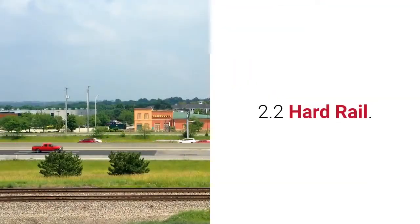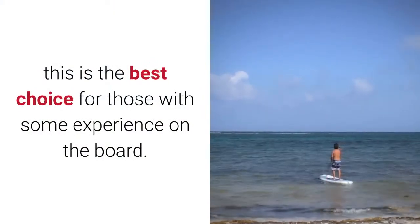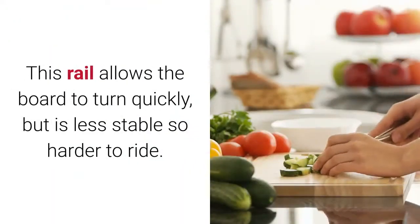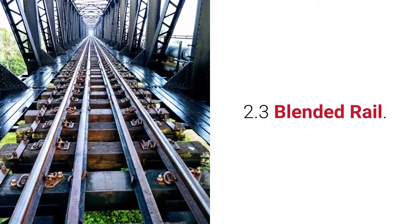Hard Rail: This is the best choice for those with some experience on the board. It is the choice of rail for riders who enjoy doing stunts and tricks on their board. This rail allows the board to turn quickly, but is less stable so harder to ride.